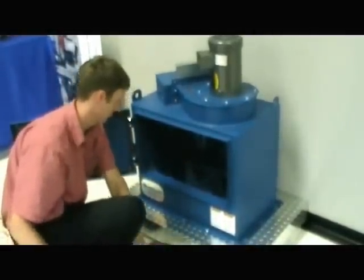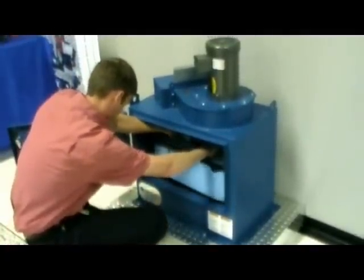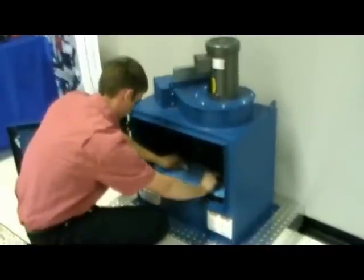When you install a filter pack, position the back edge of the pack first to ensure the alignment tabs do not damage the filter pack.